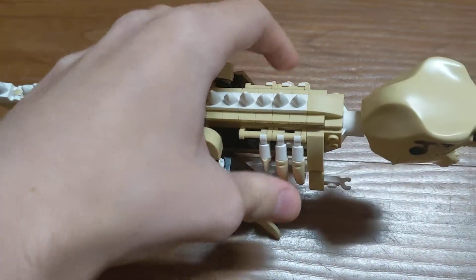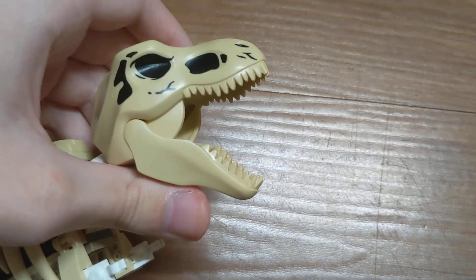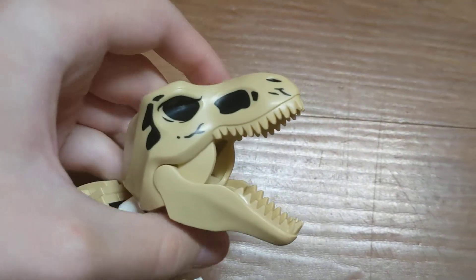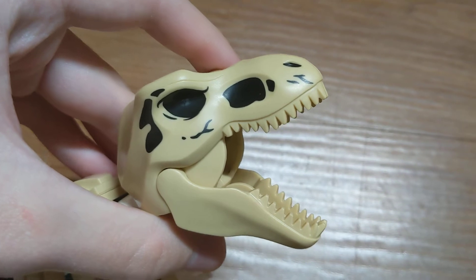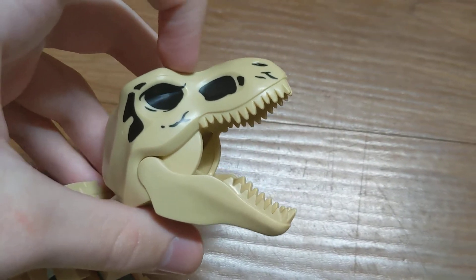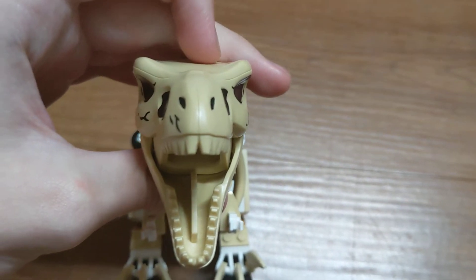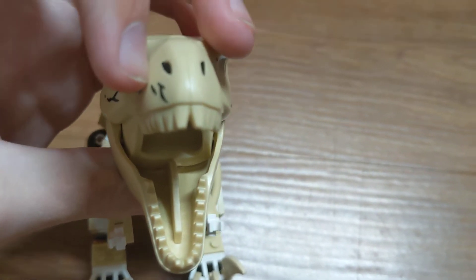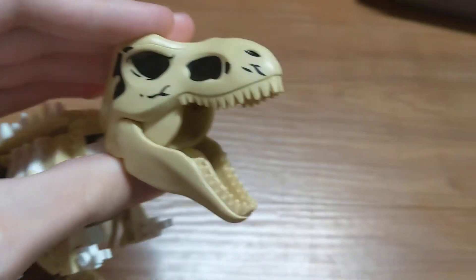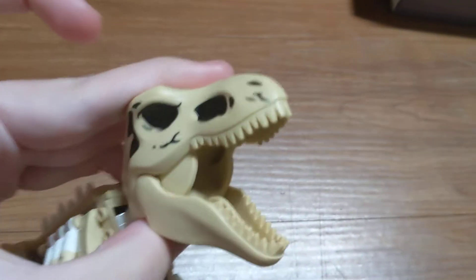And then we have the head. It obviously has the same style as the other T-Rex figures we've had in the past. The jaw opens and closes. You can see it's just like the skull of a dinosaur — it has the black parts where the holes would be, the eye, the ear hole, and the nose. It's actually asymmetrical as well, like the Baby Triceratops and Toro. From the front view you can see a piece of damaged bone here on one side that isn't on the other, and another detail on one side that isn't on the other. The ear holes are slightly different too.